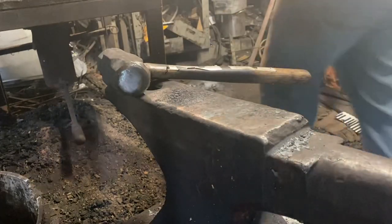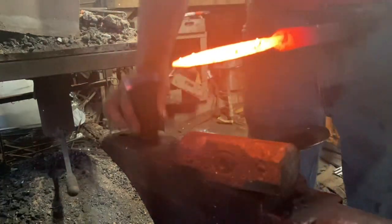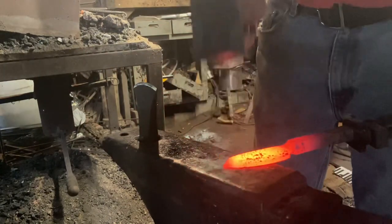I believe it's going to be fine. Get down the old hardy cutter — need to turn that the other way. There we go. Now we're just going to nip the tip off so we don't have a cold shut from the steel folding on itself.